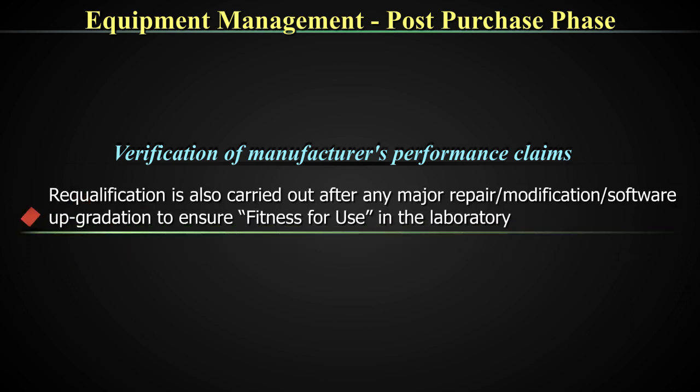At this point, I need to say one line about changes of the equipment. When you have installed the equipment and want to move it from one room to another, or maybe move it from one place in the room to another place, at such times also you need re-qualification.